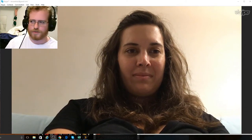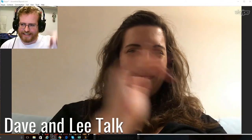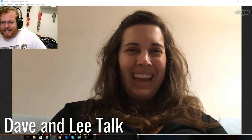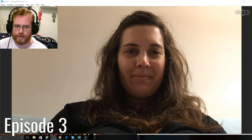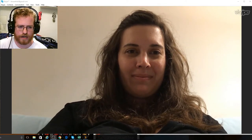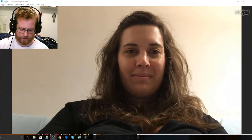In three, two, one — hi everyone, we're back! It's Dave and Lee. Hey guys, how you doing? I'm good. I'm doing quite well. Exciting stuff — we both made progress on our projects. Did you want to go first or did you want me to go first? I can give an update.